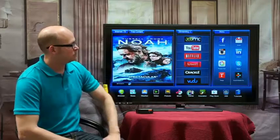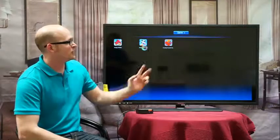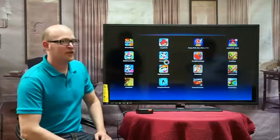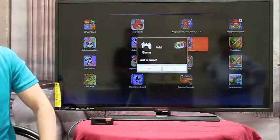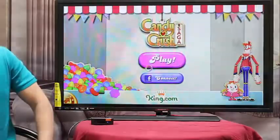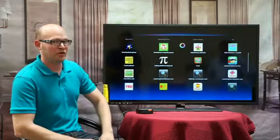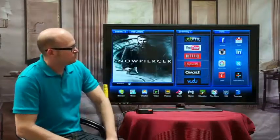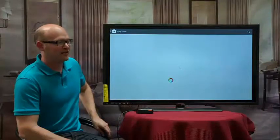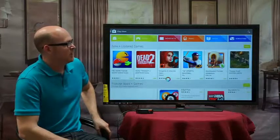You have games — all your latest Android games if you go into the backup list. For example, if you're a Candy Crush fan, you can have Candy Crush on your TV with just a couple of steps to download it. Next, you have education, so if you want to learn with your kids, there are several different ways to learn on your TV. You also have the Google Play Store, where you can download thousands of apps including books, news, movies, and TV shows.